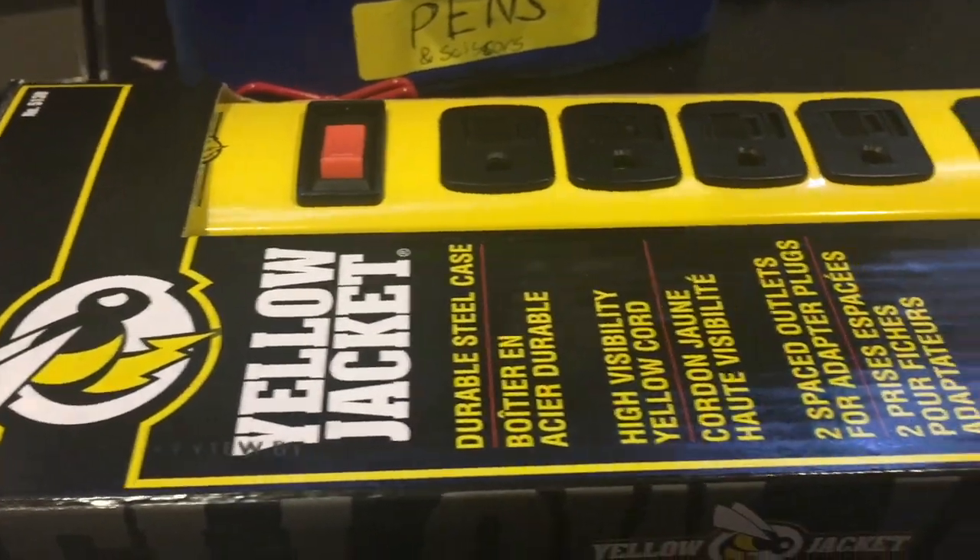This is Aaron Productions here. Today we're going to be doing a review of new things that I got from Woods Electrical Club.